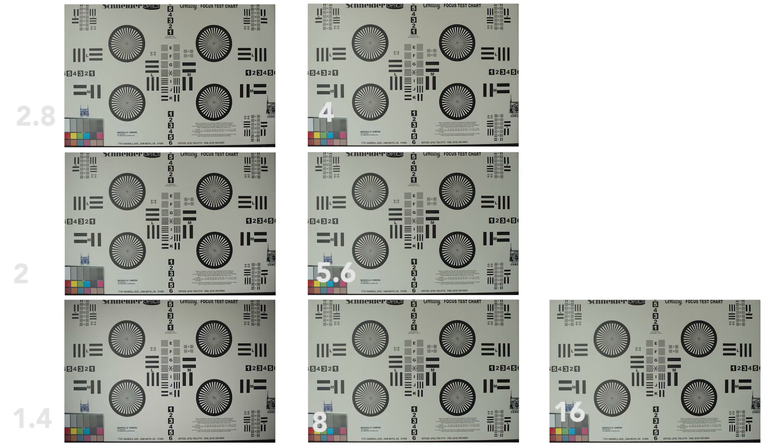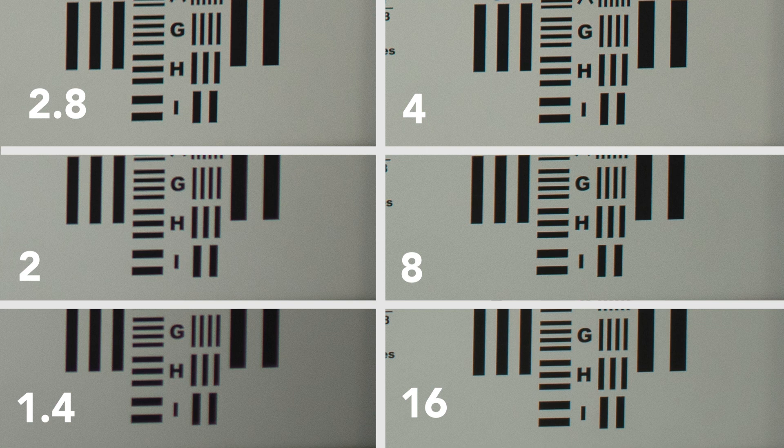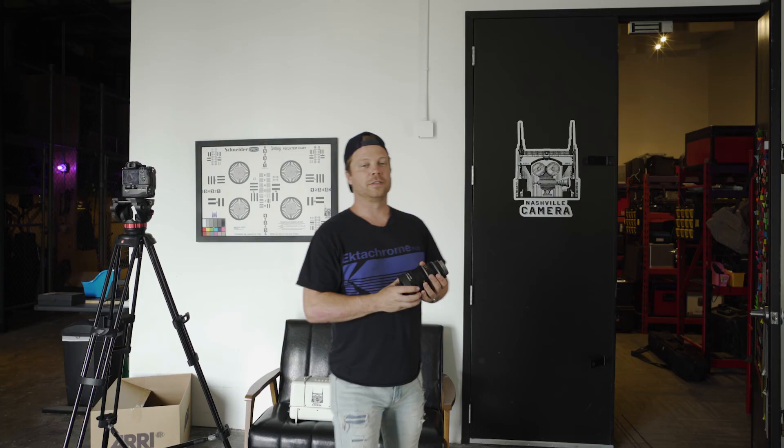Here are the results from the B-Speed, which I was really curious about. Center sharpness: f/2 and f/2.8 looked great; f/4 is incredibly sharp; f/8 looks like it's going downhill a bit; f/16 a little worse. Edge sharpness — not terrible, but at f/4 it never really does get super sharp on the edge.